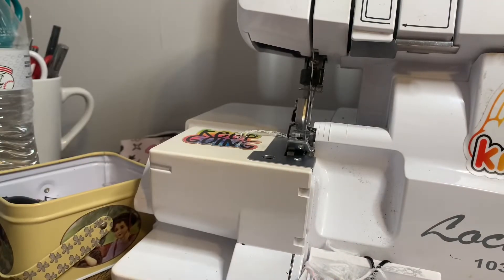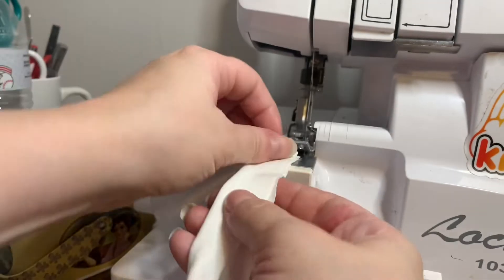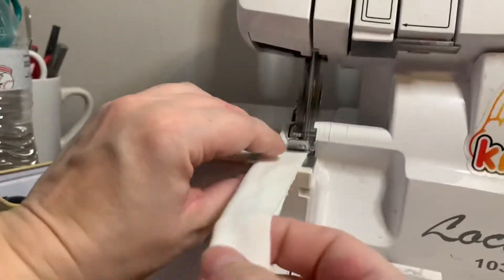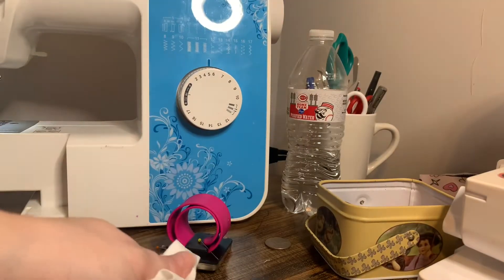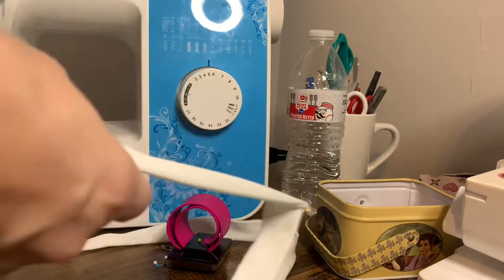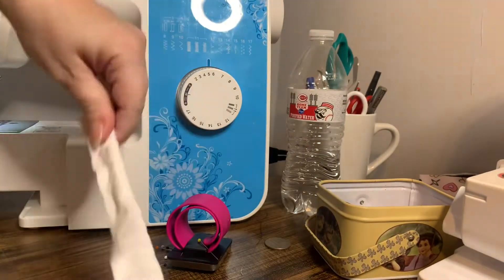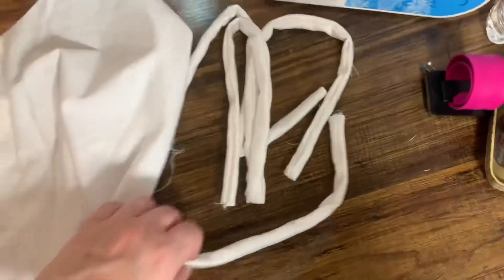For the straps, lay them right sides together lengthwise and sew straight down the long edge. You can enclose your edges, leave a small opening, flip right side out, and stitch it closed — but I just sew that one long edge and then knot the ends of the straps. If you don't have one of these loop turners, get one — they're a lifesaver.